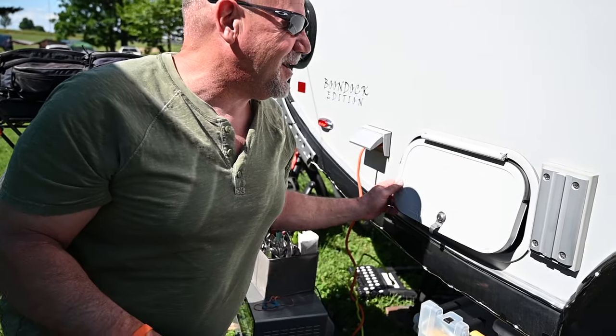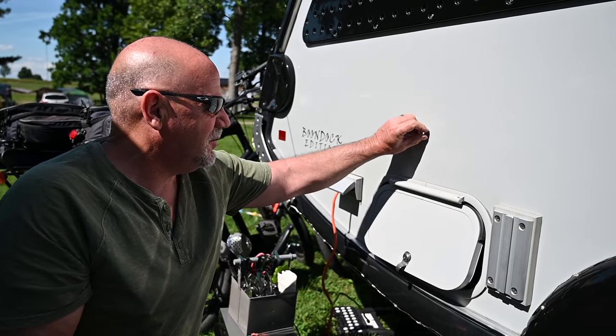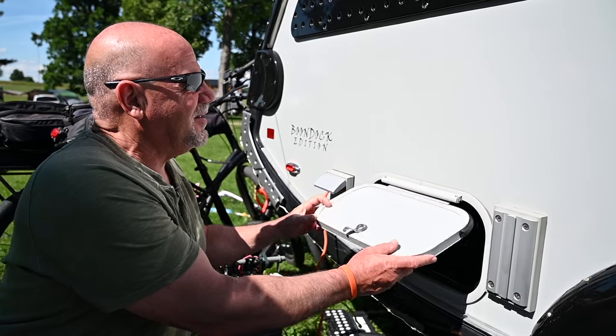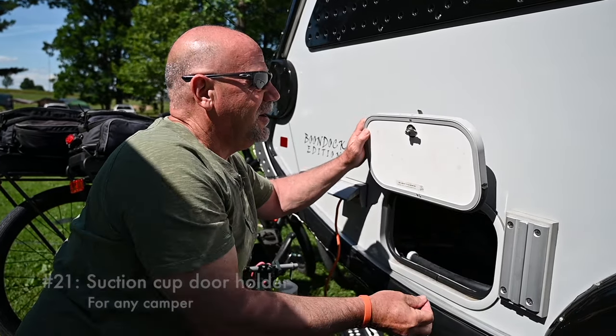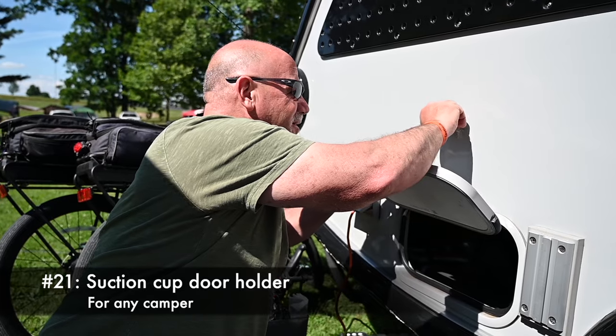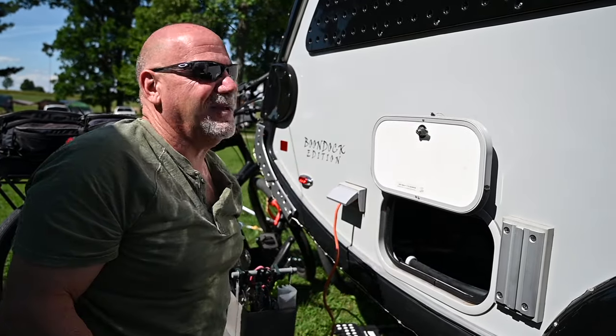A lot of people drill holes and put a little latch so the door can stay up. Instead of putting tape or anything and marking up the side of the trailer, I came up with a suction cup with a little hook. You just go like this, hook it on, and that little hook just stays like that — no drilling required.